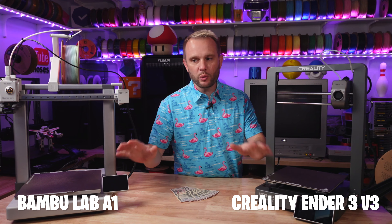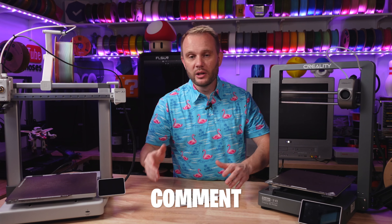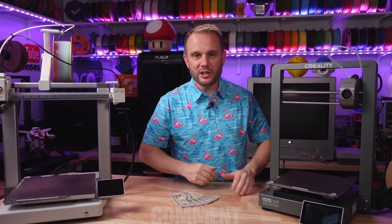Comparing the BambooLab A1 to the Creality Ender 3 V3 is one of the most popular requested comparisons that we've done here. Every time I do one I invite you to go to the comments and tell me what you think the next comparison should be. So go ahead, take a moment, do that, and let's get started.